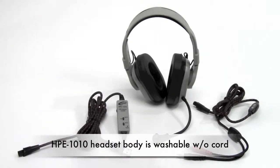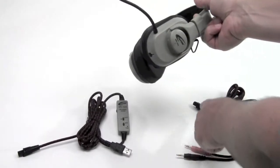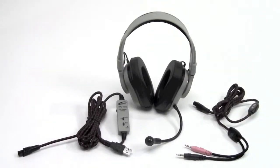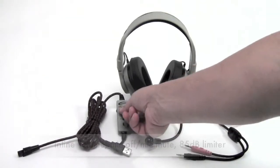This is the HPE 1010 headset body. It's clean — this is the proprietary receptacle for where the attachment goes. With the guaranteed for life cords, the ear cups do not have any features built into them, so this model is completely washable once the cords have been disconnected.